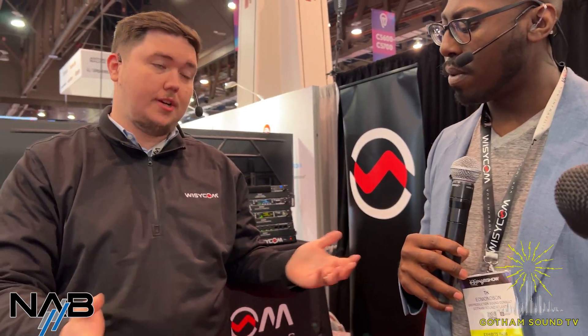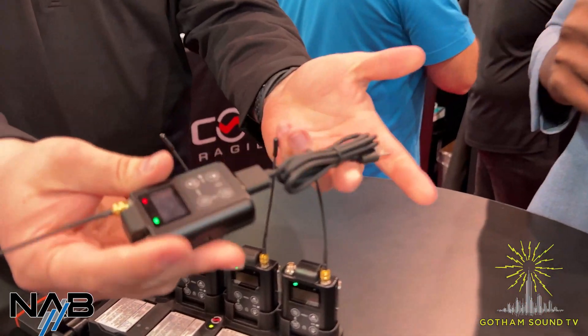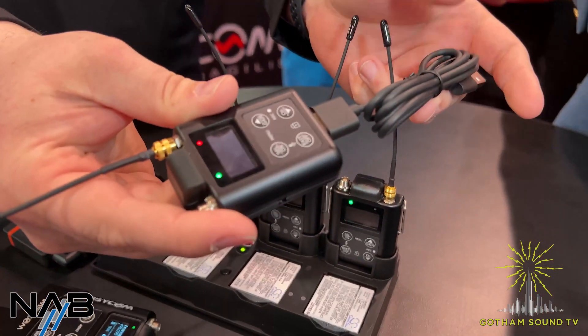Any estimated release times? The MTP61 is finishing up type acceptance — getting its FCC certifications. These are starting production in the next couple of weeks if they haven't already. And that's the cable we were talking about — it'll be included with the unit so you can connect and pull data.